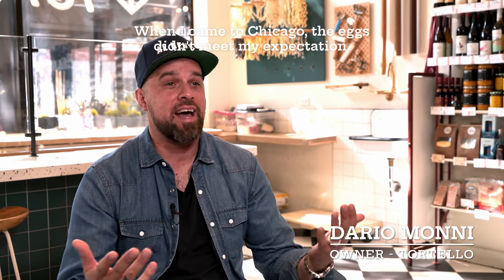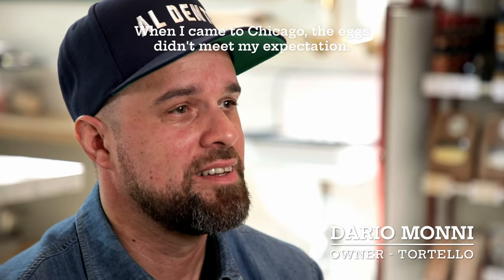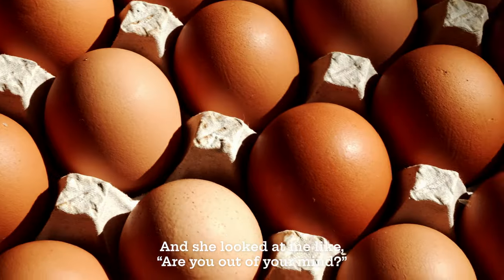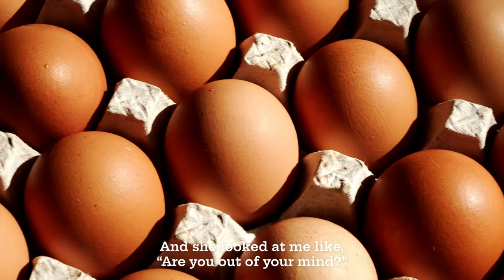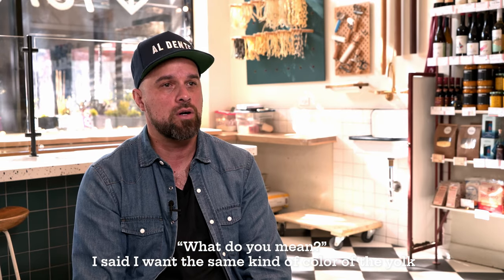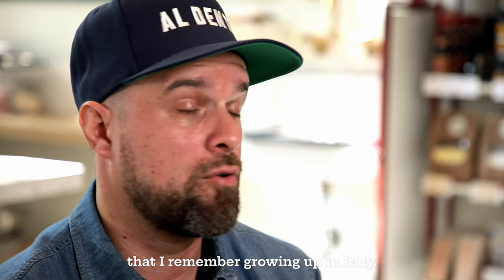When I came to Chicago, the eggs didn't meet my expectations. The color was different. I said to my wife, I want to change the color of the yolk — I want the same kind of color of the yolk that I remember growing up in Italy.